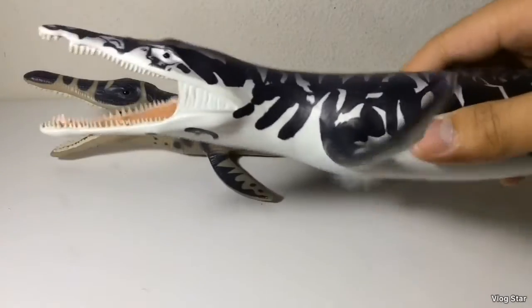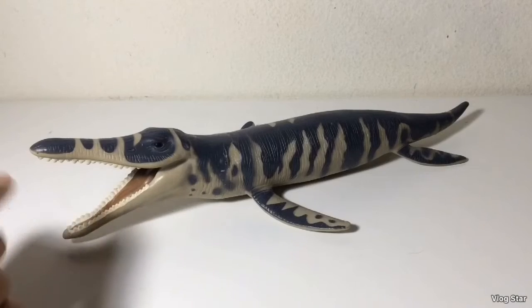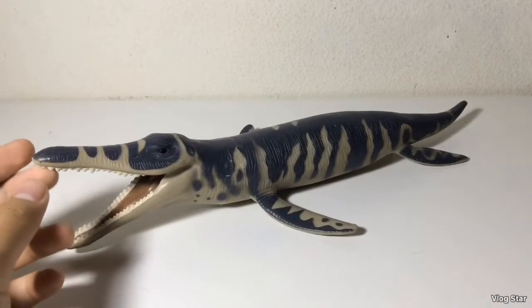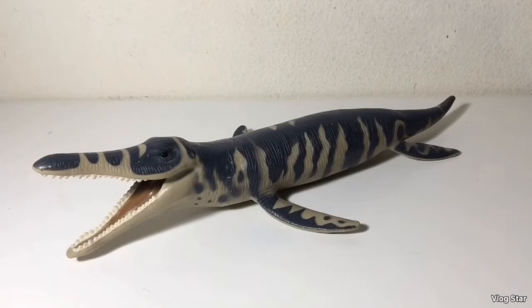This 2017 figure is probably one of my favorite Safari figures. That's the Kronosaurus — not much to say other than it's not really my favorite, and it's outdated like the other two. So let's move on to the next one.